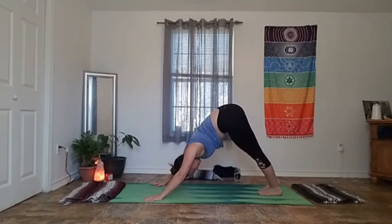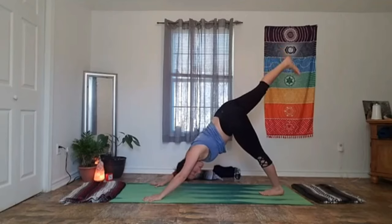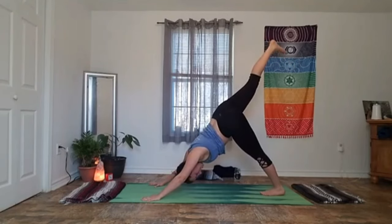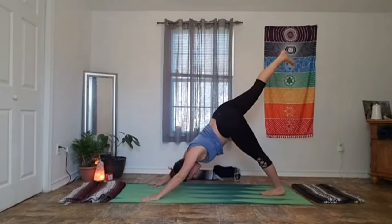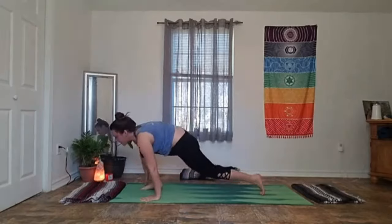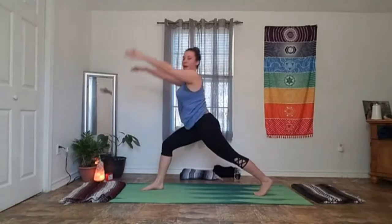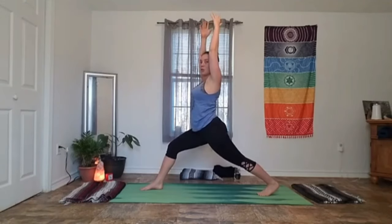Toes walk in a little tighter, then our left heel draws high to the sky — toes point down to the mat. Find that long line from wrist to heel. Try to keep your ribs and belly centered, weight centered right to left. Give yourself a big full inhale, exhale brings your toes up between your thumbs. Back knee and heel stay lifted — we'll rise up, crescent lunge. Relax your shoulders out of your ears, draw your ribs back in line with your belly, sink your hips down.